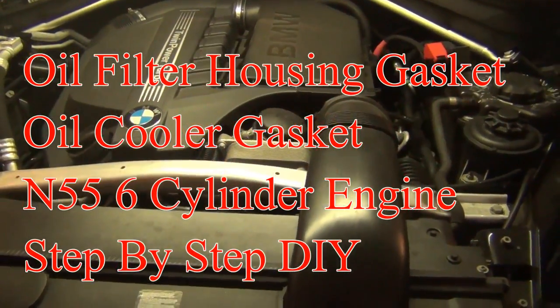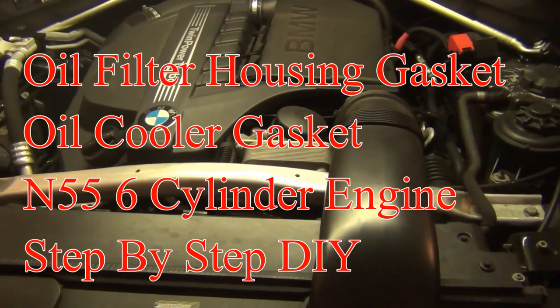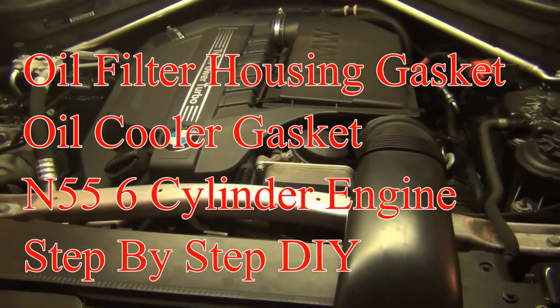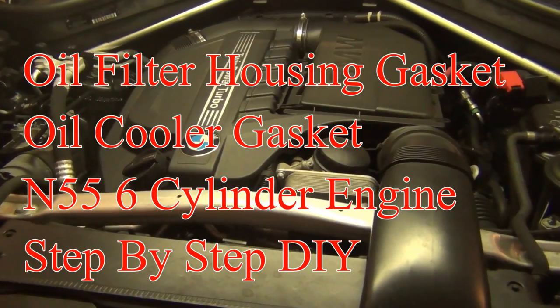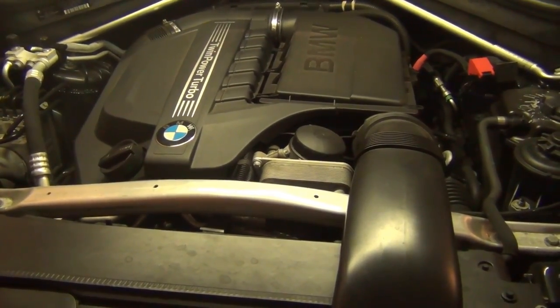Today I'm going to be replacing the oil filter housing gaskets and oil cooler gasket on an N55 on an X5, but this would apply to any vehicle with the N55 twin turbo engine.